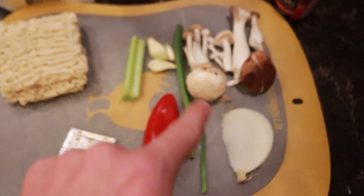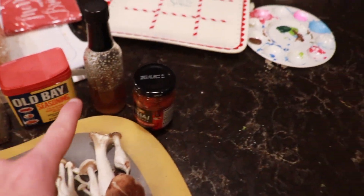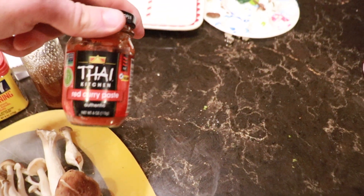You can use this or you can use chicken bouillon or just chicken stock. Some butter for sautéing all the veggies. Black pepper, Old Bay, sesame oil, and then this red curry paste.